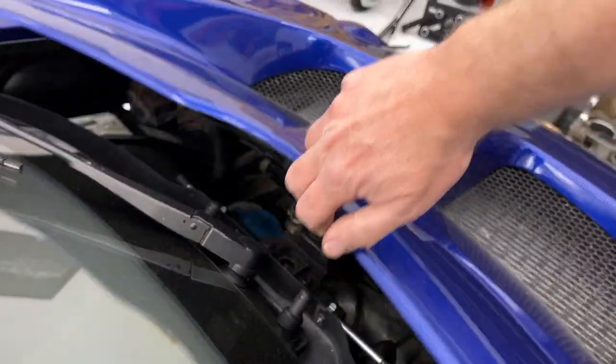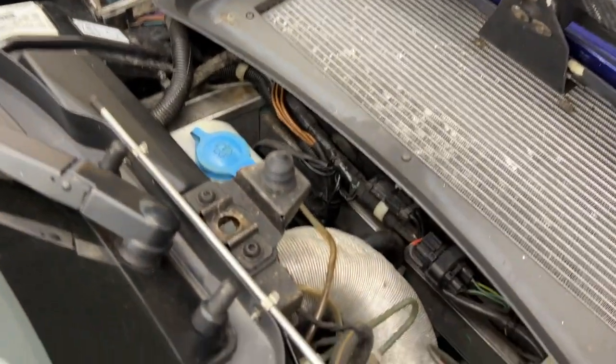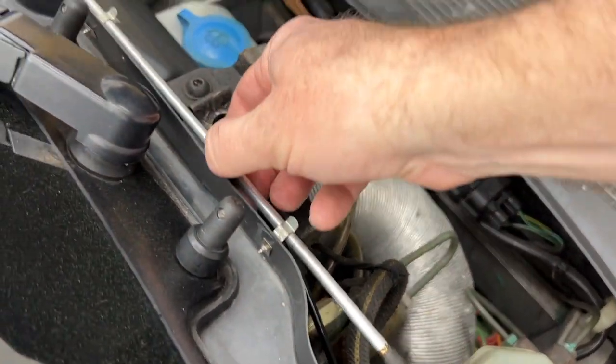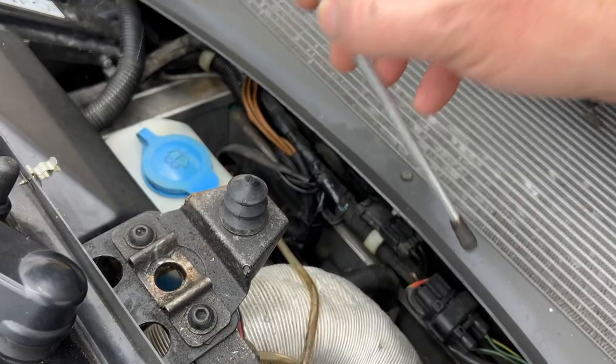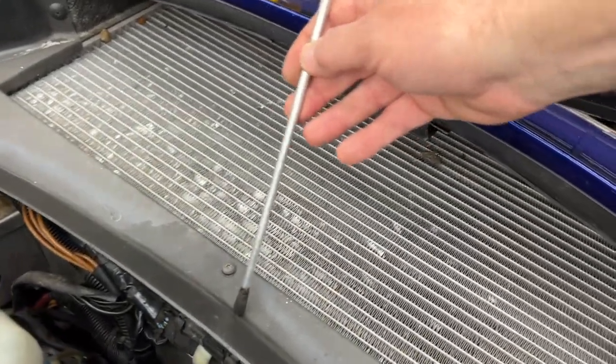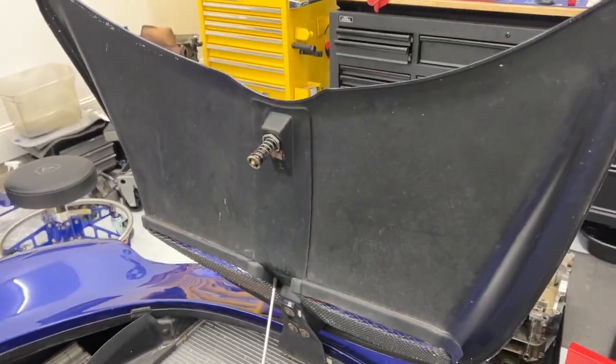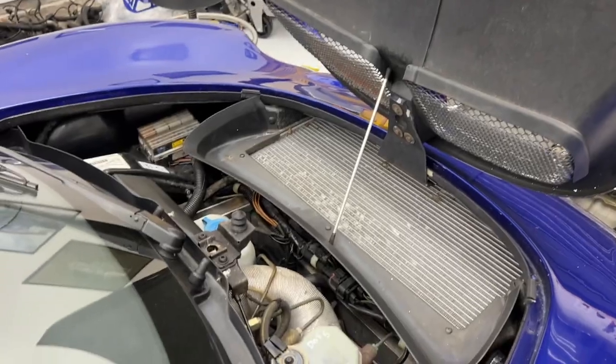With that opened you can now open the buttress and because Lotus is awesome and weight saving you get this little tiny rod that is clipped in right here that you can prop up against here and here. Look how well that works. Lightweight weight savings.